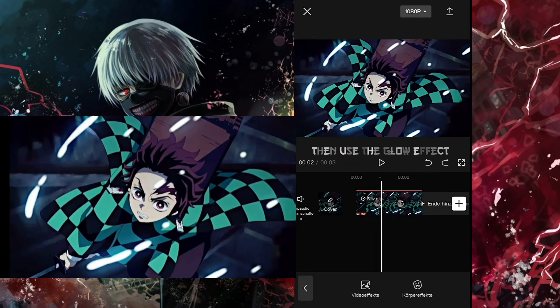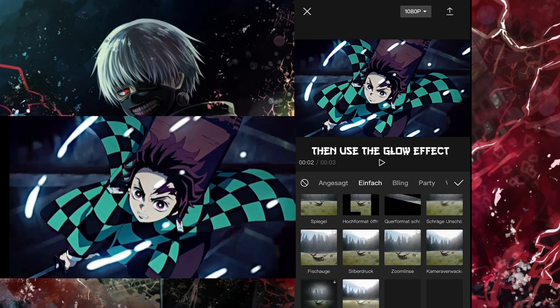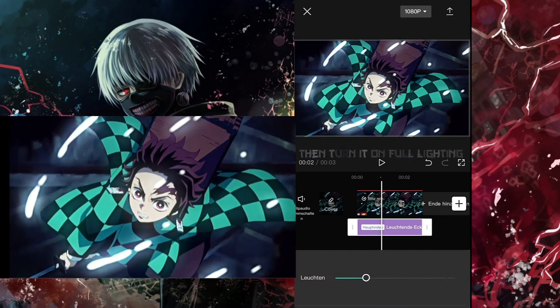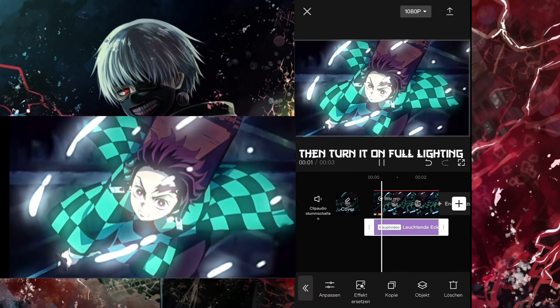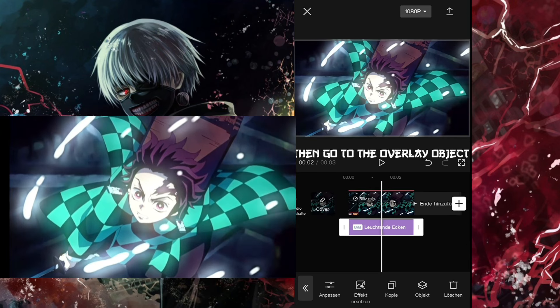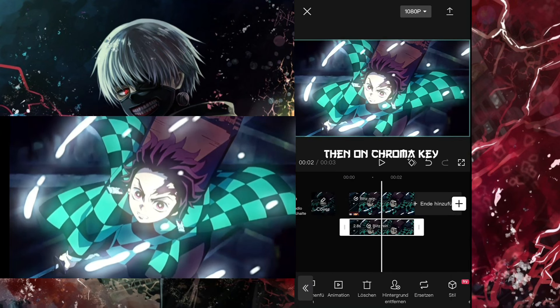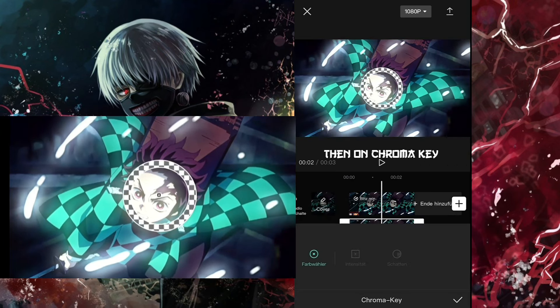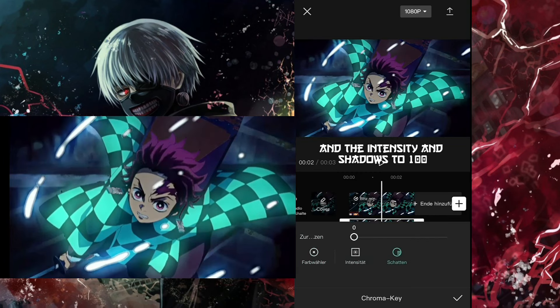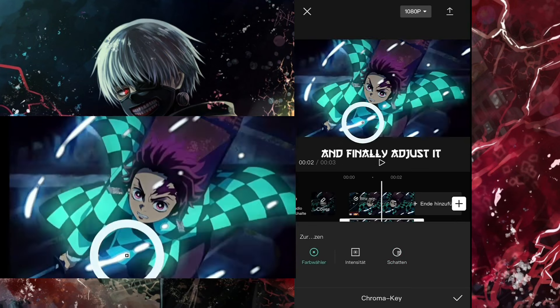Then use the glow effect. Then turn it on full lighting, then go to the overlay object. Then on chroma key. And set the intensity and shadows to 100. And finally adjust it.